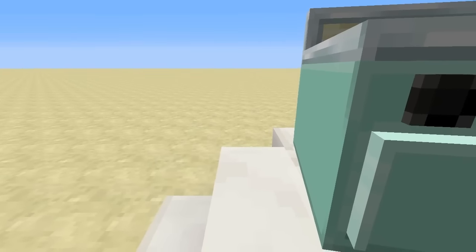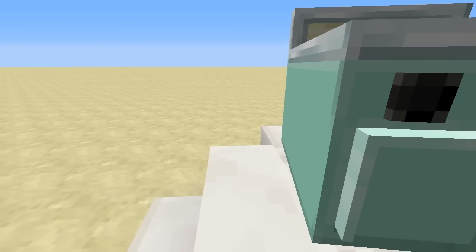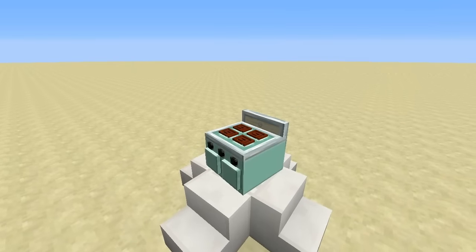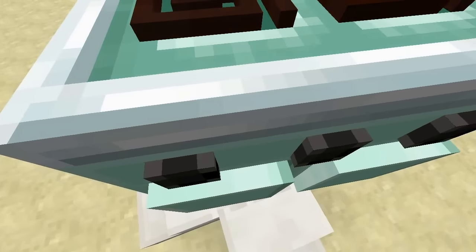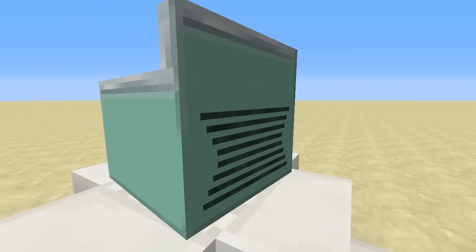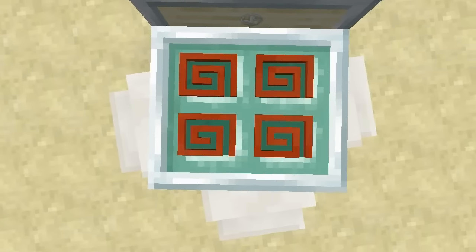The Grillmaster boasts unrivalled thermo-heat technology, making for a perfectly balanced cook time. It's made out of polymorphites, which keep the heat inside — not out! It features a satin finish with polished chrome edging. The ventilation was designed by the military, and the stove uses heat control to keep the temperature juuuust right.